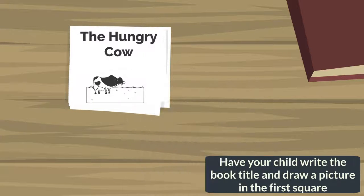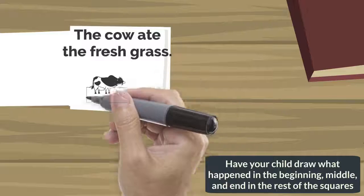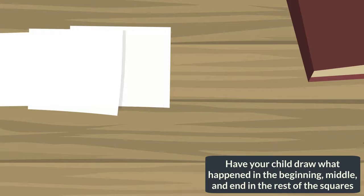Have your child write the book title and draw a picture in the first square. Have your child draw what happened in the beginning, middle, and end in the rest of the squares. Happy reading!